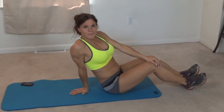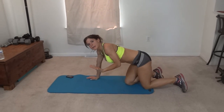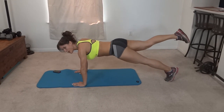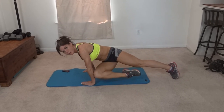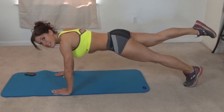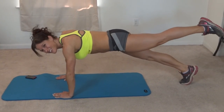Next up we're doing cross planks — one side then the other. This is kind of similar to the spider-man plank except we're going to cross our body. Plank position, core pulls tight. Start with your right leg, cross your body so the elbow comes to your knee, then push it back. Core stays tight the whole time. That's going to be done on the other side as well.